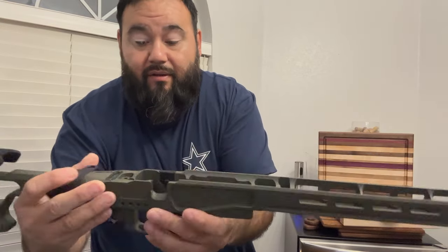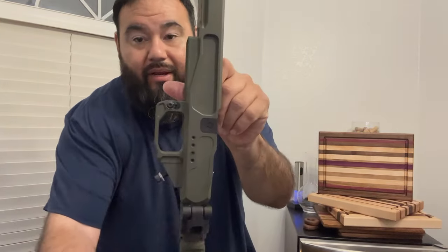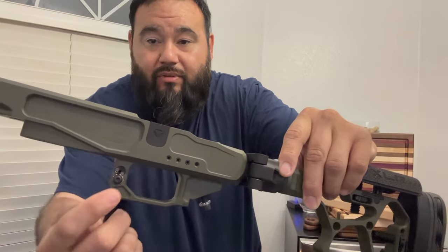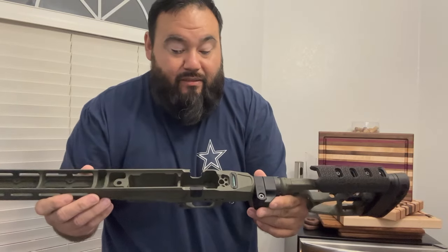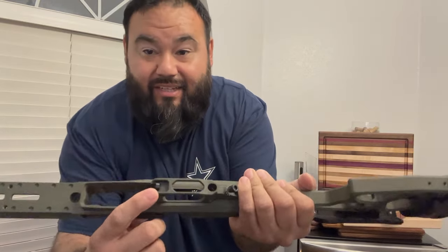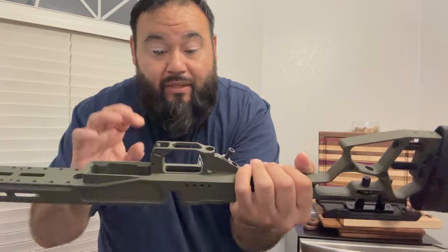It comes left and right-handed for your bolt throw, with a little plate you just replace. There are screw holes so you can put your thumb rest either left or right. It comes with a bubble level right there. Here's that adjustable magazine well option — you just unscrew it a bit and you have the option to move it up and down. What I love about this is they have the precision shooter and hunter in mind. The magazine release is nice and tucked in on the trigger guard — it does not poke out at all. That's a really nice feature when you're humping around the woods.